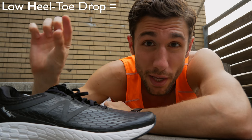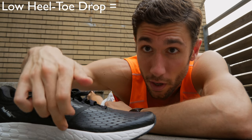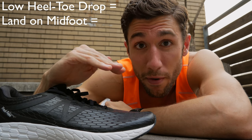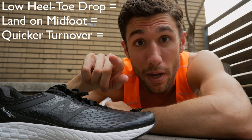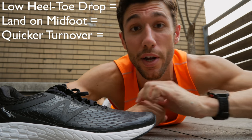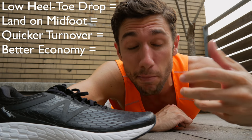The reason you care about this when buying shoes is because it can be a factor in running performance. A lower heel toe drop means that you land more on your midfoot. When you land on your midfoot, your turnover is going to be a little quicker, and because of that you'll have better running economy and thus better running performance. That's how people like to connect the dots.